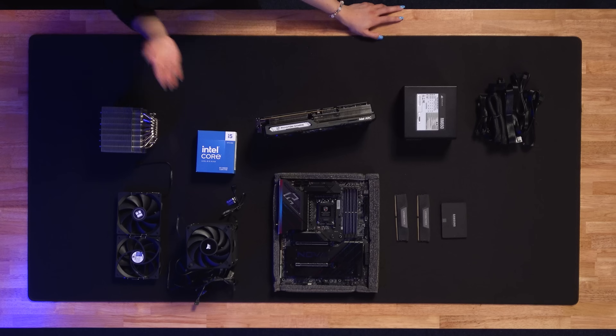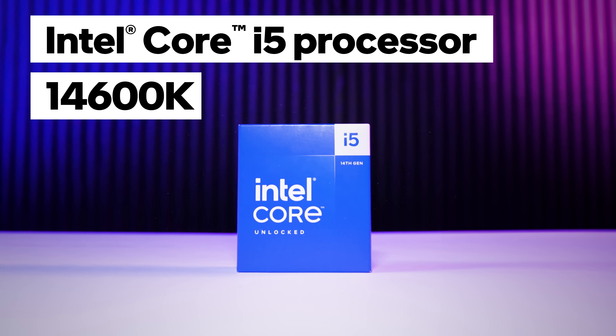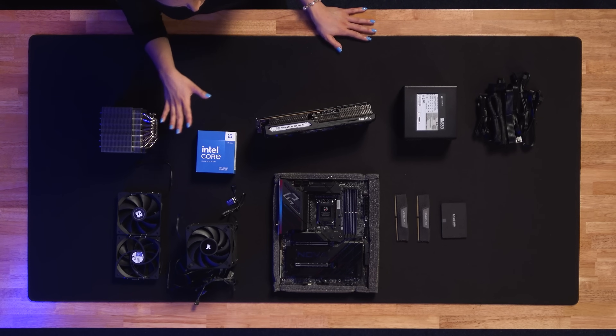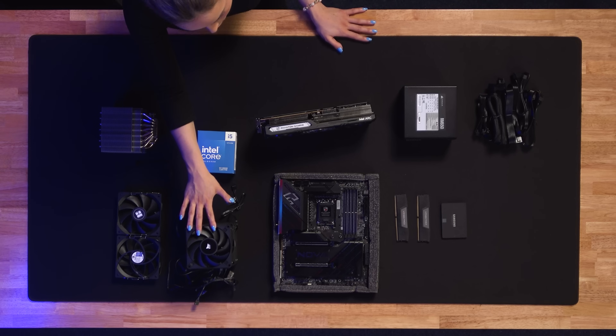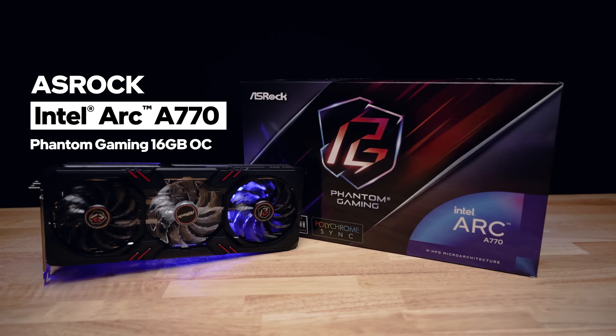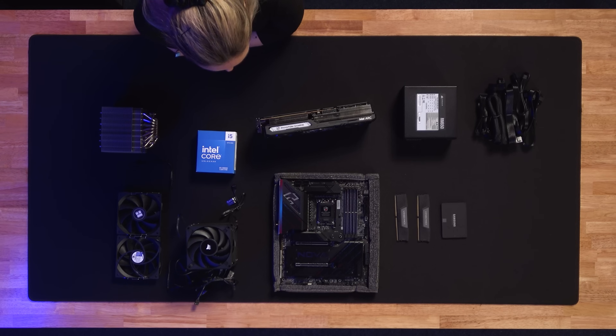First thing you're going to need is, of course, your processor. We're using the Intel Core i5-14600K. And then, you're going to want your cooling for your processor and for your entire build. We're going air cool for our processor and we also have our fans which we're going to be installing in the case. As for our graphics card and motherboard, shout out to ASRock for providing us with these parts. For the graphics card, we have the Intel Arc A770. And for the motherboard, we have the Z790 Nova.